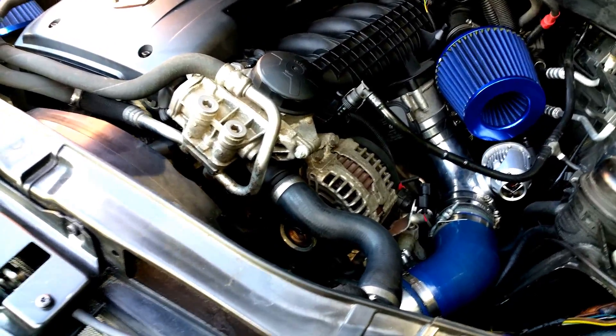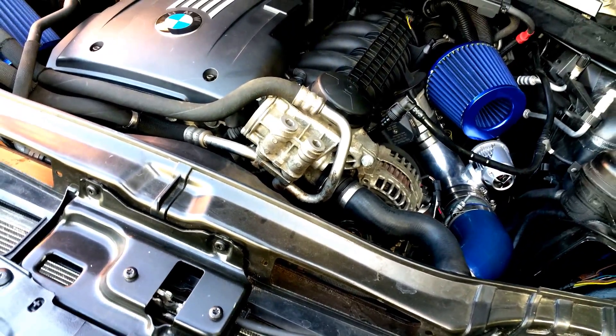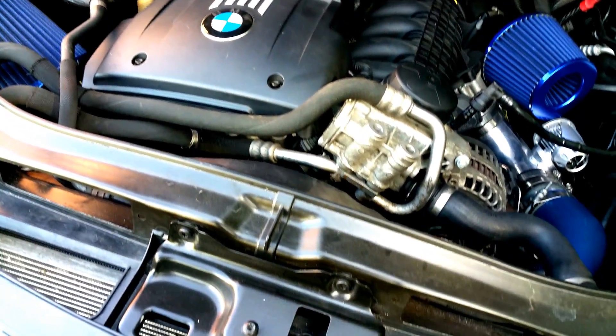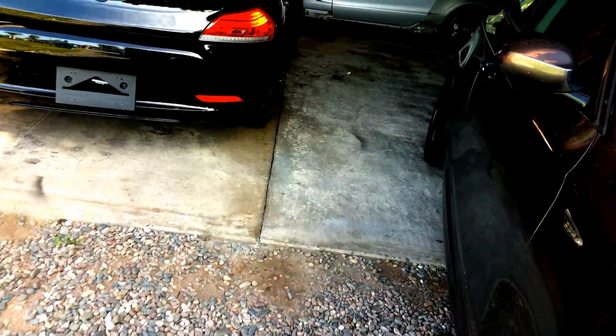I'm actually in the garage building these cars. I should be filming more, but it really takes ten times longer to film, which I need to start doing more. That's why I'm not making these quality videos — because I'm spending all my time actually building these cars. That's my excuse.